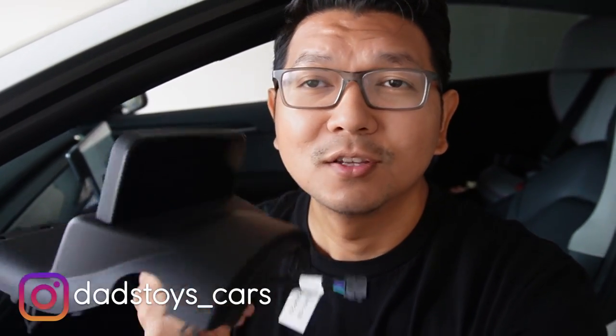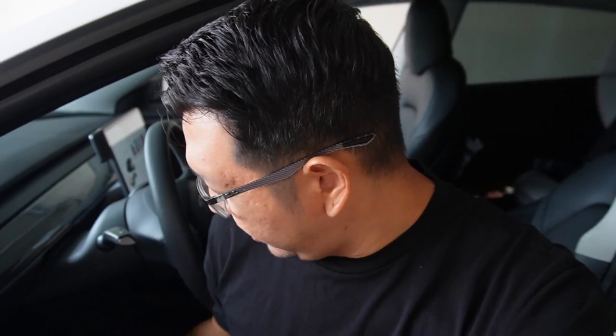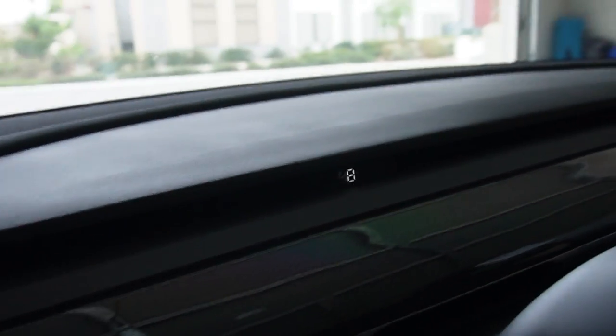Hey guys, Poi here. Welcome back to the channel. So today I have a mini instrument cluster screen for Tesla Model 3 and Model Y to share with you. This screen sits on the steering wheel column. I'll show you what comes in the box, then step-by-step installation, and at the end we'll test the screen and compare it to the 9-inch screen and the hidden HUD screen — all three from Hanshow. Let's go.